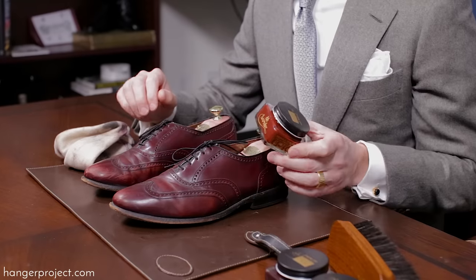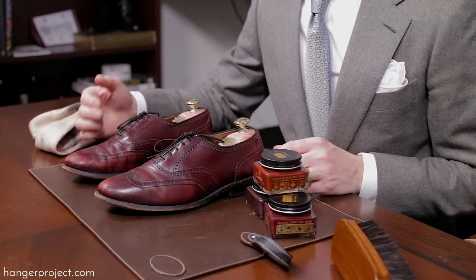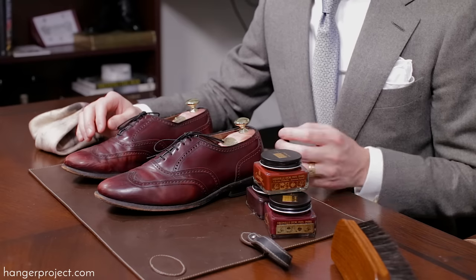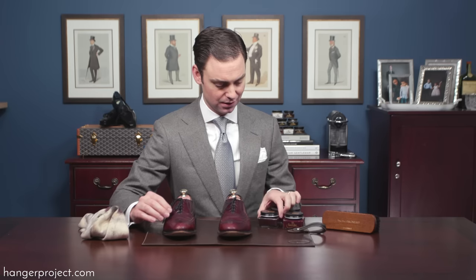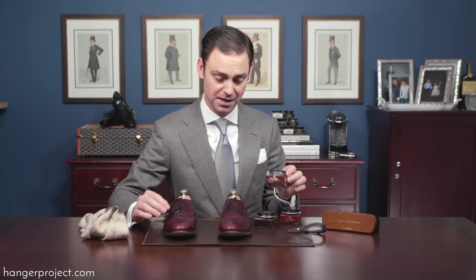Now that we've pulled off anything sitting on top of the leather that would prevent it from absorbing the pigments and nutrients from the Saphir Pommadier cream polish, I'm going to polish these shoes using the pigmented cream polish. The Saphir Pommadier cream polish contains three to five times more pigments than a standard cream polish and does an exceptional job recoloring the leather and concealing minor scuffs and scratches. I have three possible color matches for these Allen Edmonds Oxblood shoes: Mahogany, Bordeaux number eight (a burgundy), and Hermes red.